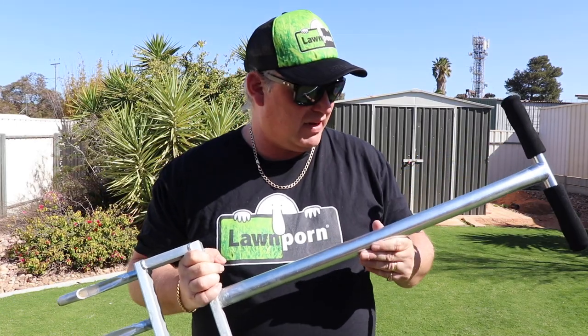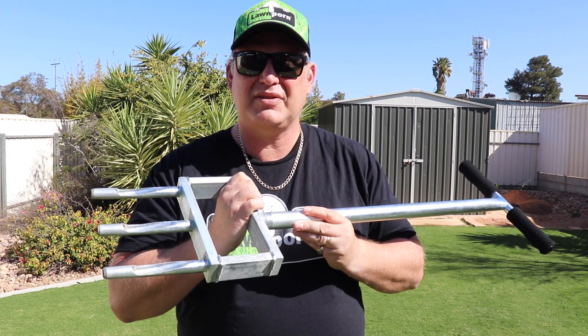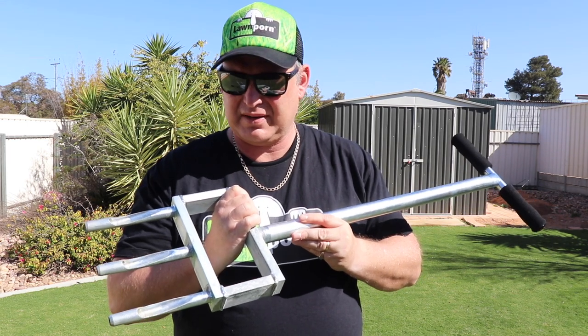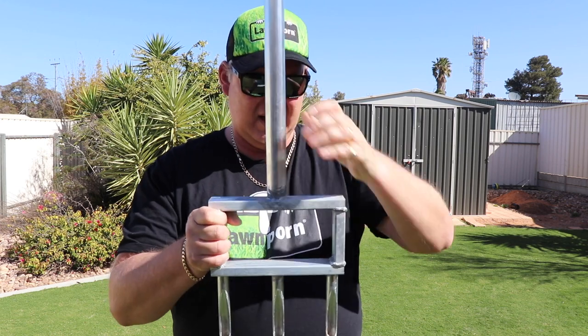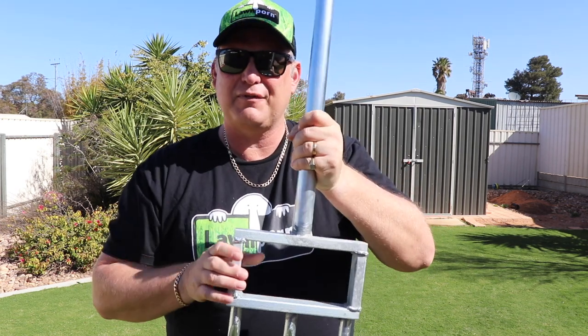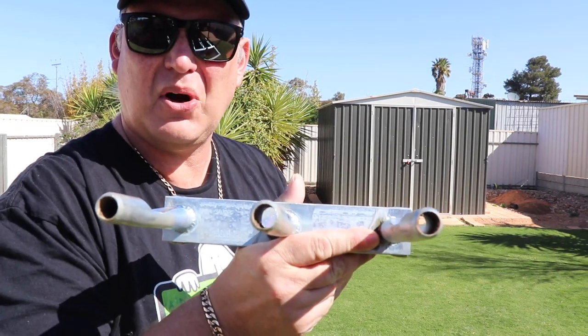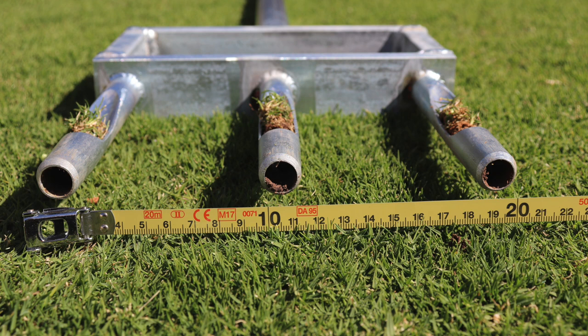Emma from Real Solutions sent me this after I asked her could we have a go of it, and I must say I'm really impressed by the product. It's really solid. The square here is solid metal and it gives a real nice feel and weight to the base of it. Got three tines here — hollow tines — so it will pull out a core. They're about 12mm in diameter so you get a nice little hole.